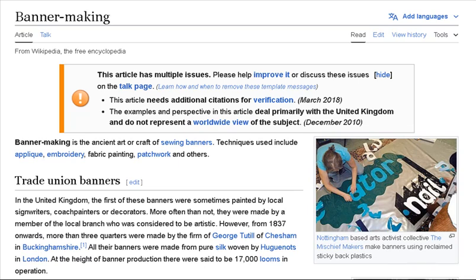Trade union banners: Banners of AUT, NAVP, Cambridge TUC, and Cambridge University Students' Union. In the United Kingdom, the first of these banners were sometimes painted by local sign writers, coach painters, or decorators. More often than not, they were made by a member of the local branch who was considered to be artistic. However, from 1837 onwards, more than three quarters were made by the firm of George Tuttle of Chesham in Buckinghamshire.